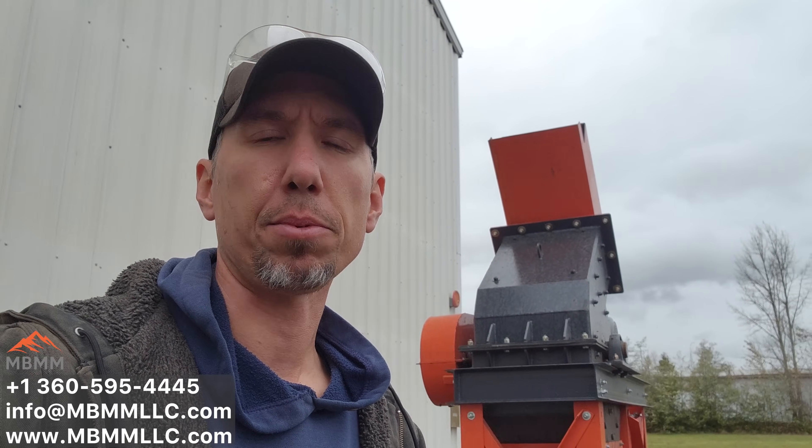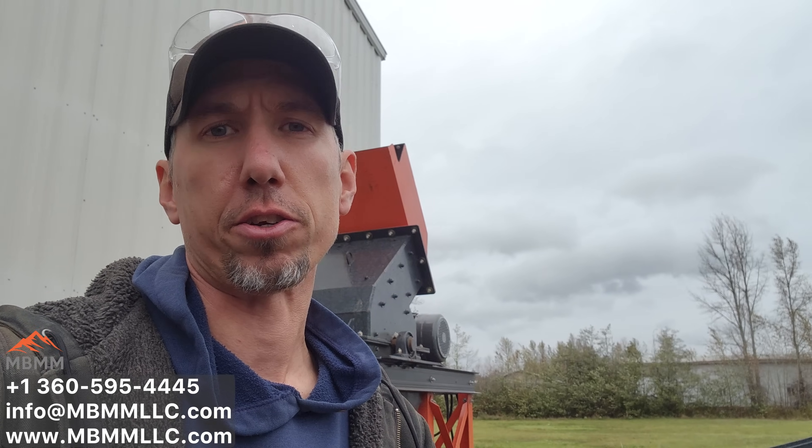That was a fun little video to make. I really like taking waste streams and running them through our equipment and adding value to them — it's one of my favorite things to do. Now, don't get me wrong, there are way better ways to sort that brass than hand picking. You can use eddy currents, zigzags, some other equipment we sell. But for this little demonstration, I just wanted to show the difference in value.